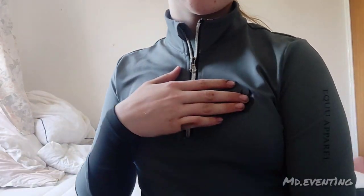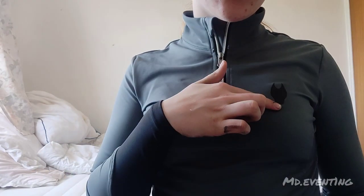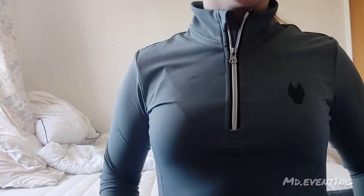So I'm going to be doing an unboxing and review of two different brands. This base layer came in yesterday — this is from EQ Apparel, their grey technical base layer. It's got their name down the side and the logo on the left, like the heart area. And yeah, I absolutely love this base layer.